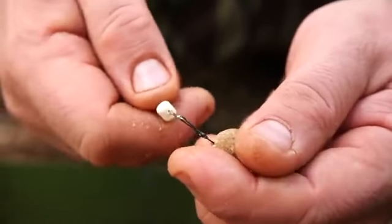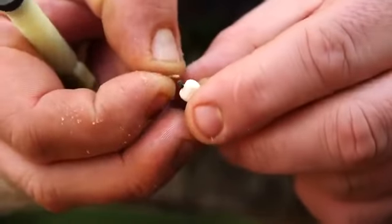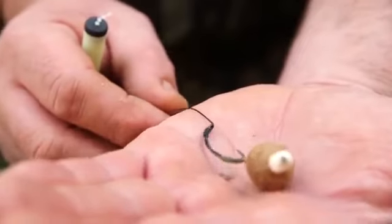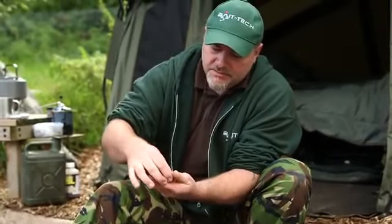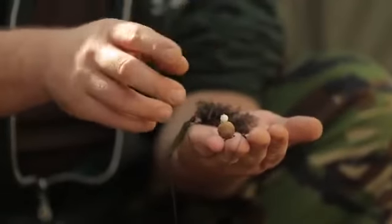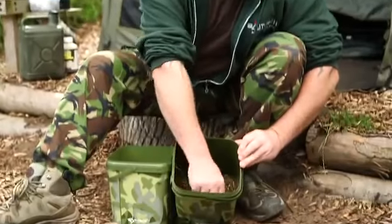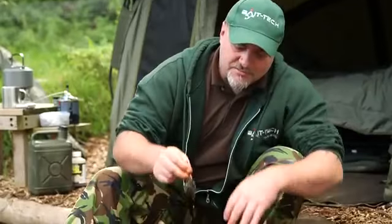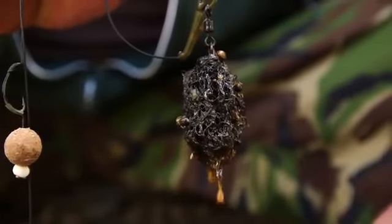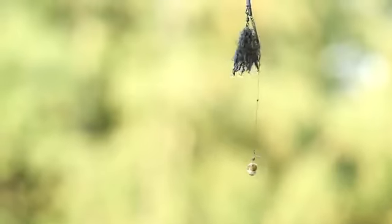Rob threads the micro pop-up onto the hair — high-vis, ultra-buoyant, and long-lasting in the water. He's using a little white one today. Because of the buoyancy, the hook will lay flat, as will the bait, with the white tip sitting on top. He dips it into the particle juices — even after casting, not only does the hook bait carry that smell, it'll leach oil into the water as added attraction for hours.